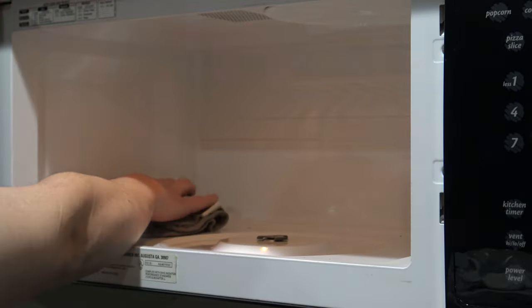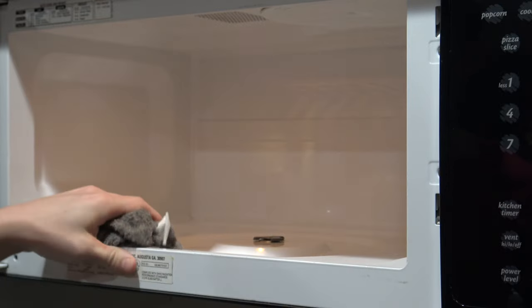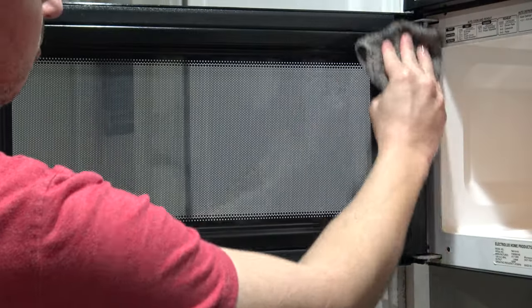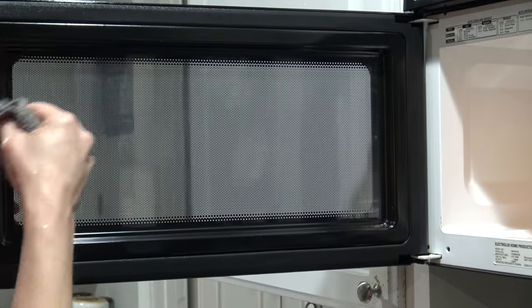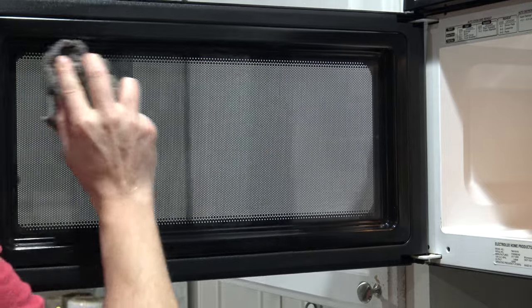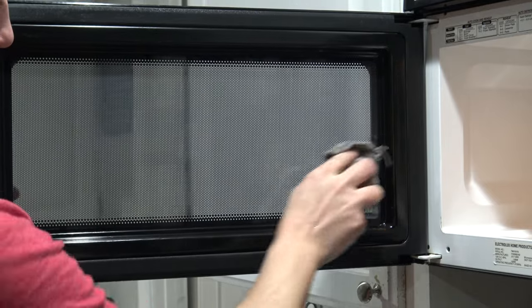Top, bottom, back, sides — and also don't forget the inside of the door. You'll get a spark of excitement when you experience how easy it is to clean, because the steam has loosened up everything for you. After the inside is finished,